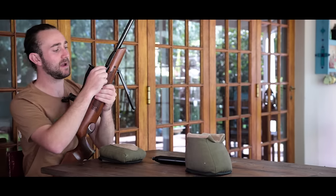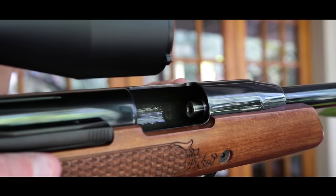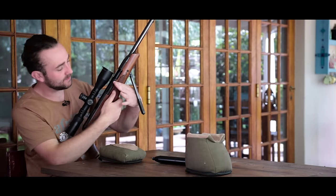As it does this, the barrel is exposed so you can load a pellet, and what's nice about this gun is that it has that anti-bear trap mechanism so it's impossible to get your fingers jammed in that open space. When you're ready to take your shot it's as simple as holding in this little button here, closing the lever, and you're pretty much good to go.